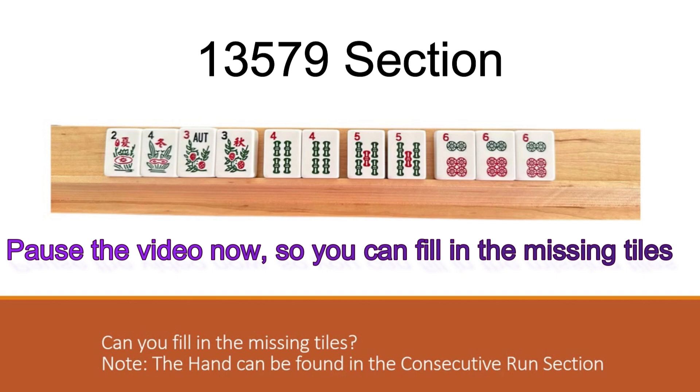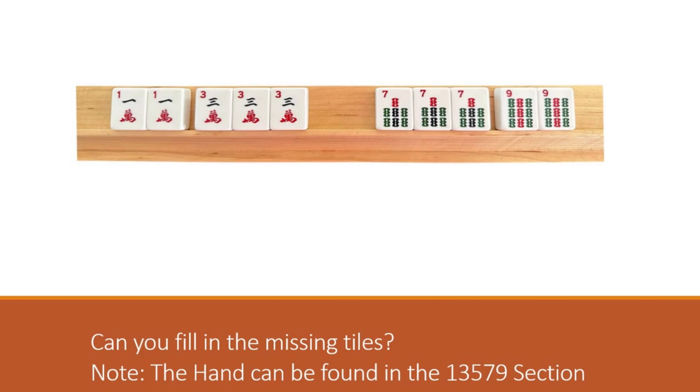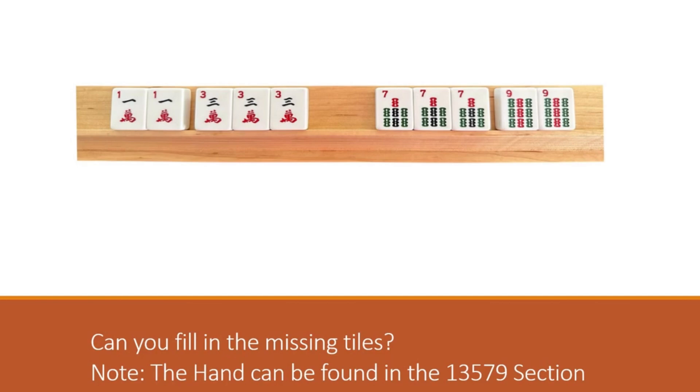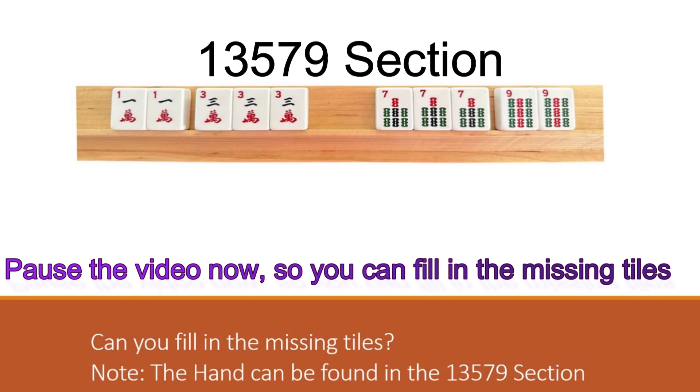Can you find the missing tiles here? This hand can be found under the one three five seven nine section. Pause your video and then hit play for the answer. This is hand number one in the one three five seven nine section, and the tiles that are missing are five dots. The right side of line one under one three five seven nine shows three colors, which means three suits. So if you're using cracks and bams, you've got to use the third suit which is dots - the five dots is missing.